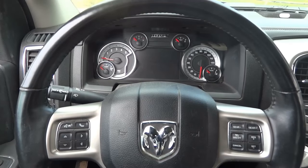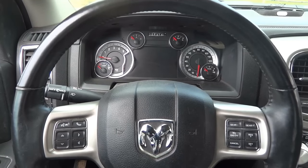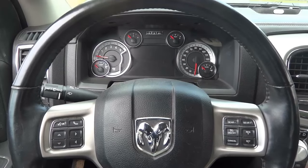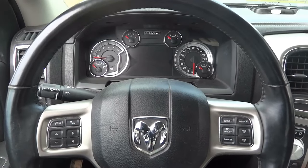Hello viewers, welcome to K-Diagnostics. Dior here. Today we have a 2018 Dodge Ram and on this truck I'm going to show you how to reset the oil change light.